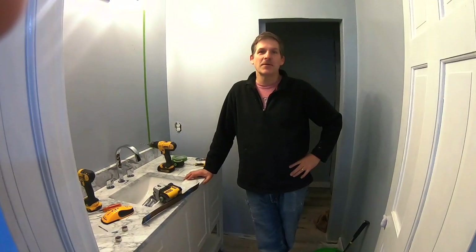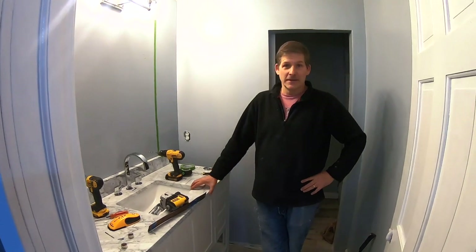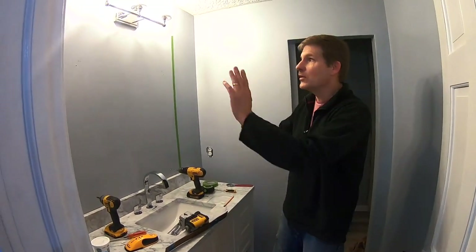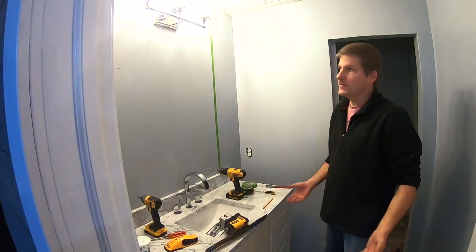Hey, this is Dave and I'm with my brother Rich from Housebarons.com. Today we're at the lake house hanging a mirror, and we're going to show you how to install a new mirror in a space in your bathroom.